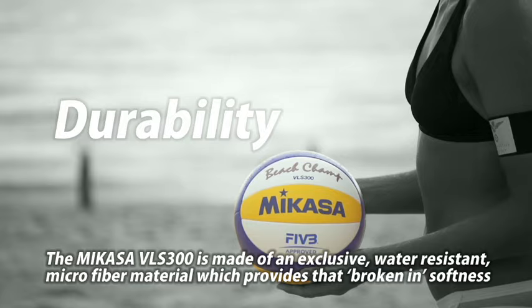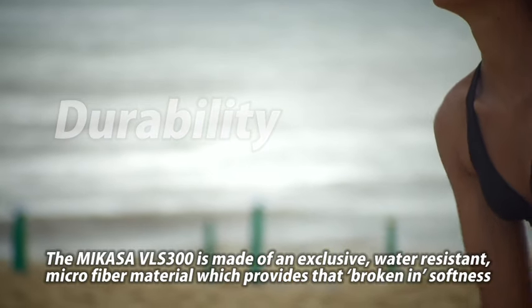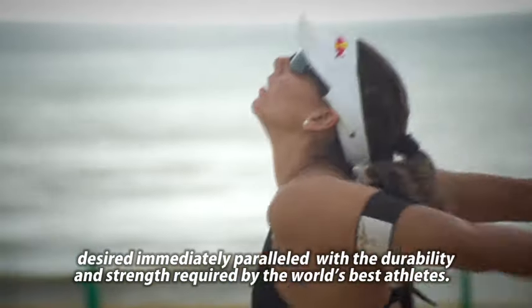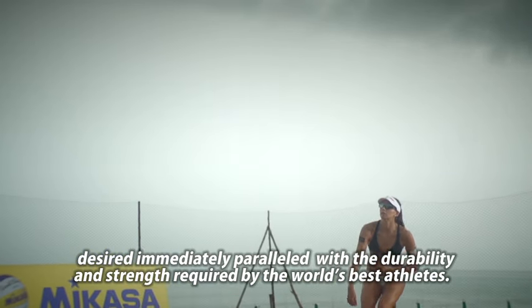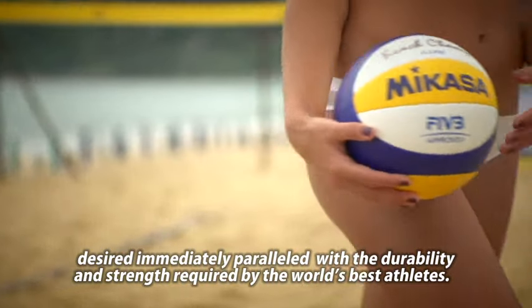Mikasa VLS300 è fatto con un materiale esclusivo in microfibra idroresistente che fornisce immediatamente quella morbidezza da uso desiderata, parallelamente alla durabilità e alla resistenza richiesta dai migliori atleti al mondo.